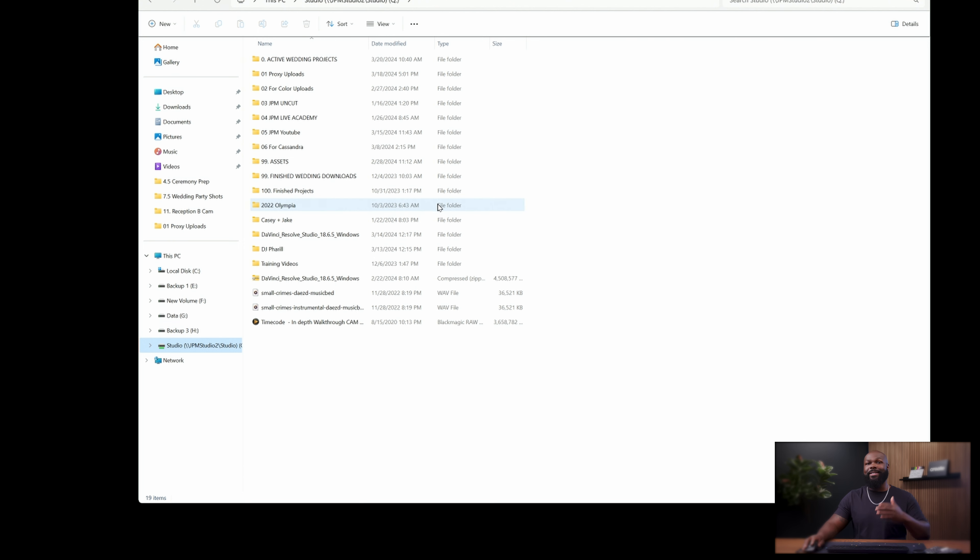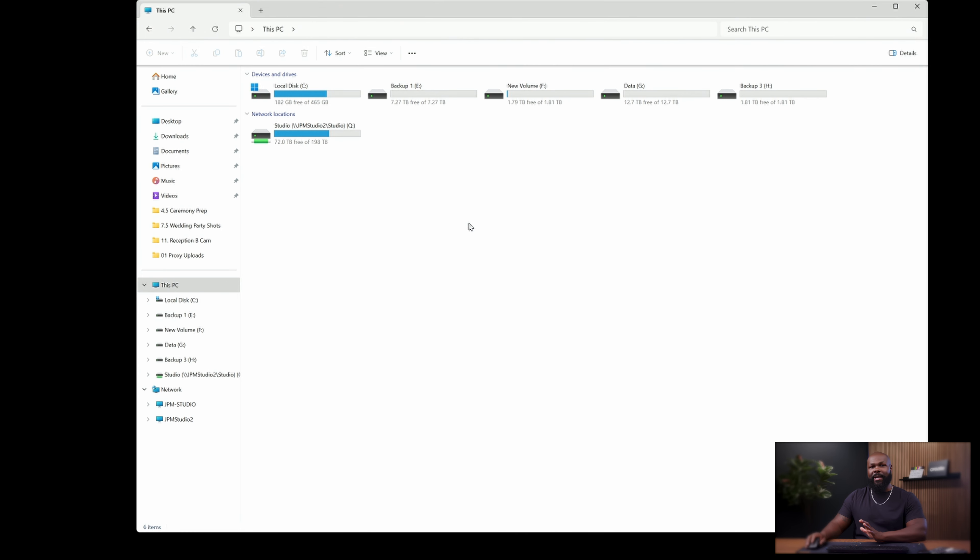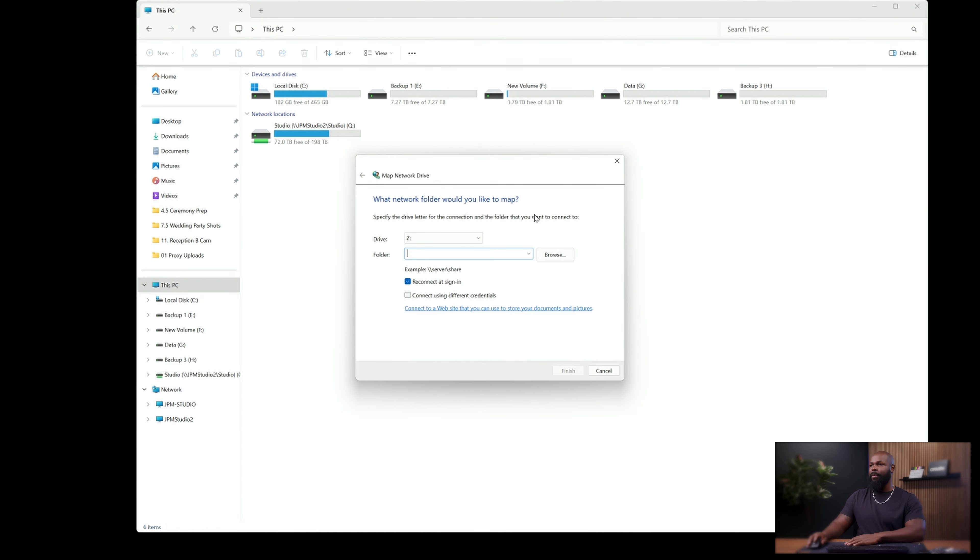The only way to do that is to map the network drive. Because you're using network attached storage, I can go to any one of our four or five computers and pull up any information off the NAS because this drive is mapped to all these systems. If you're using a PC, open up Windows Explorer, right-click on where it says Network, and then click Map Network Drive. Mapping your network drive means you want to access your NAS as if it was a native drive, like plugging in a USB drive.